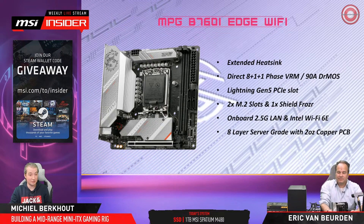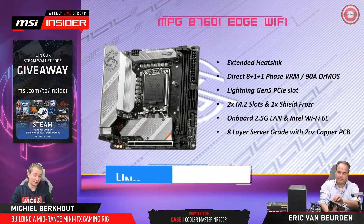It has a very strong VRM design, actually. It's a direct 8+1+1 phase VRM design with 90 amp Dr. MOS. So in terms of high-end CPUs, you should be good to go. This can easily run even a Core i9, as does an Intel board, of course.